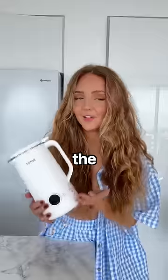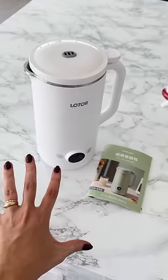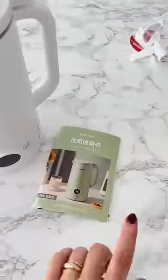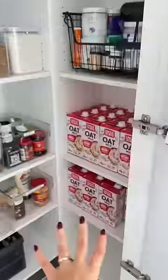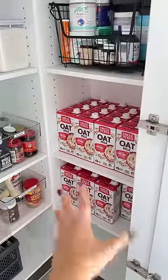Let's try and make oat milk for the first time. Here's my little oat milk maker that Kane bought me. All of the instructions are in a different language. I've had this for six months, but this guy keeps buying me an unlimited supply of oat milk, so I don't even need to use the machine.